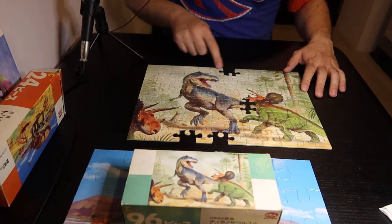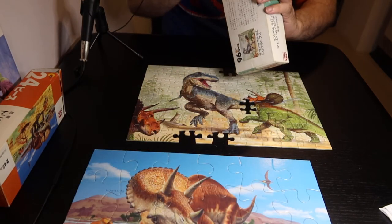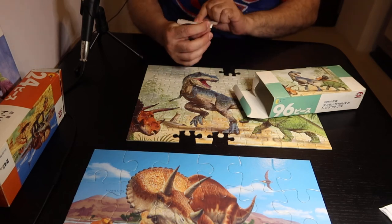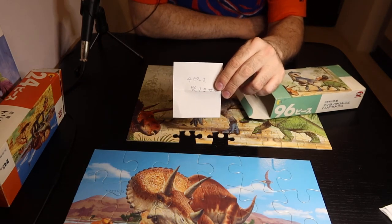Interesting — one, two, three, four — four missing pieces. And interestingly, somebody wrote a note in Japanese that says there are four missing pieces.